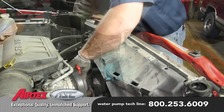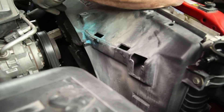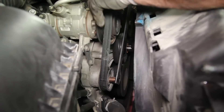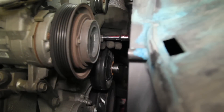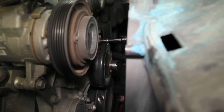Using the appropriate tools, remove the fan clutch. Remove and inspect the drive belt, making sure it's not damaged in any way that would hinder its reuse. Remove the idler pulley. When removing the eight water pump retaining bolts, note the location of the three longer bolts.